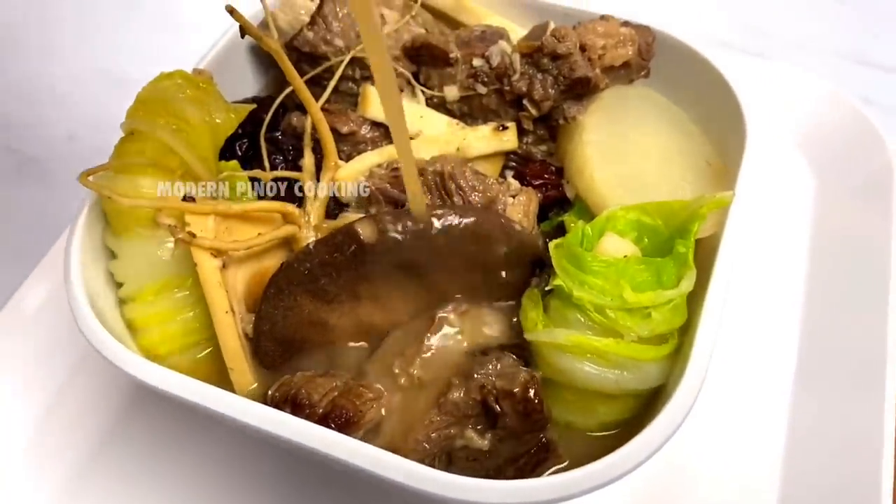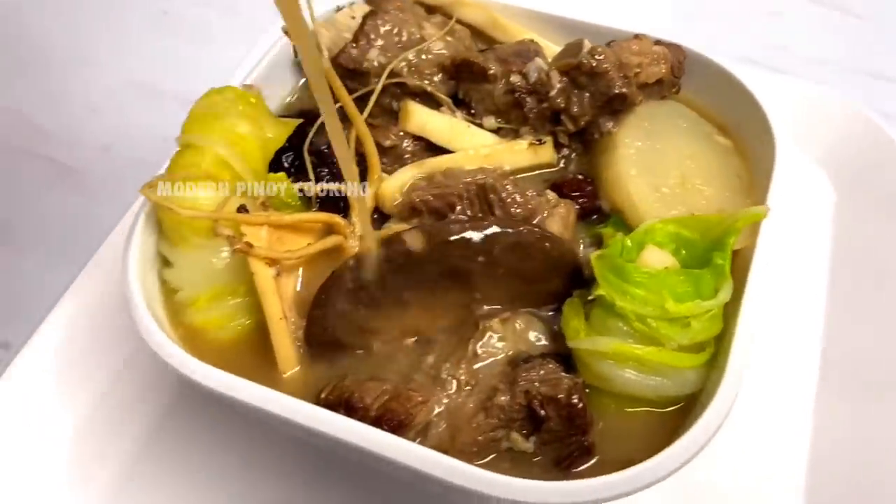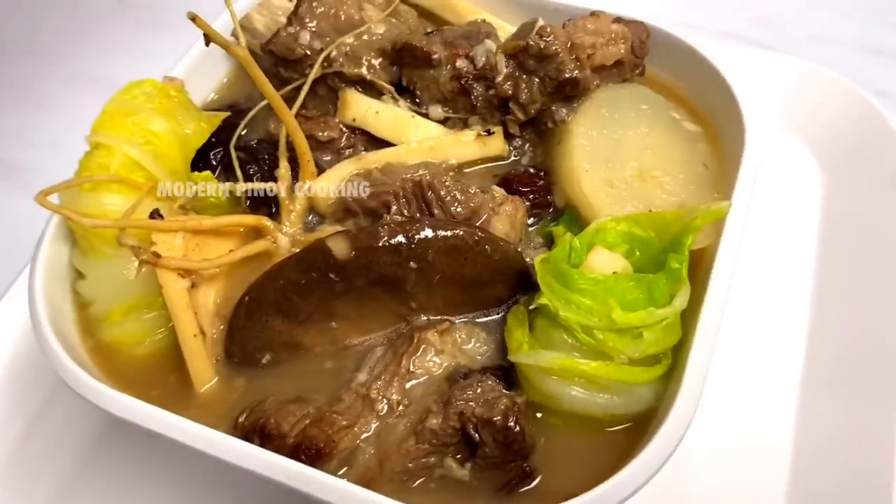Who wants a plate of rice? Look at that — you can add more soup in there. Looks really good!